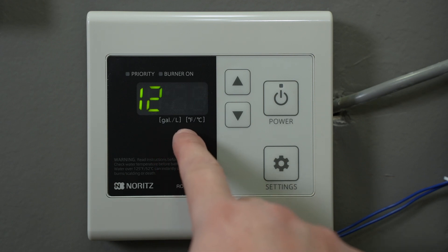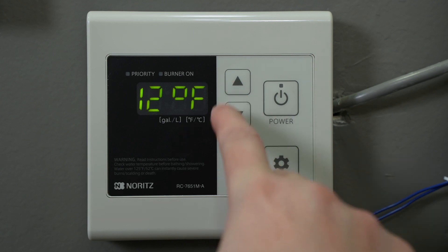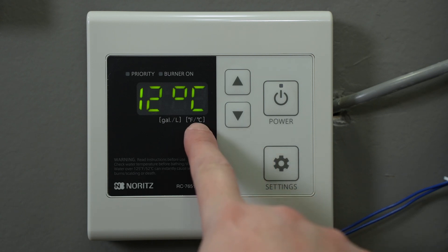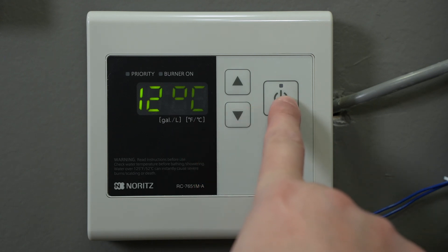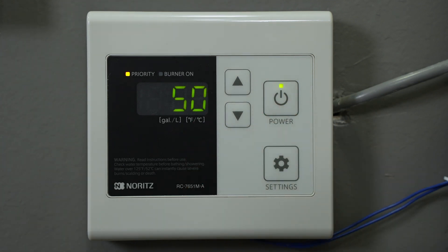To change from Fahrenheit to Celsius, press and hold the down arrow for at least five seconds until the display changes to Celsius. Press the power button to turn the remote on and your remote will now display the set temperature in Celsius.